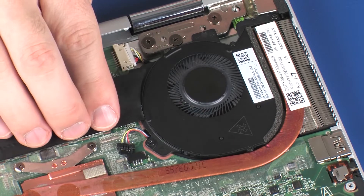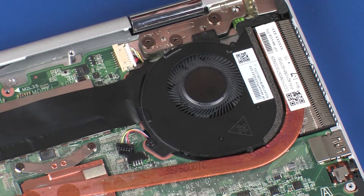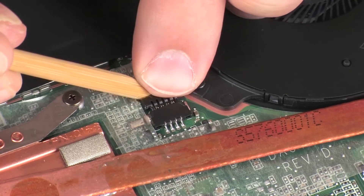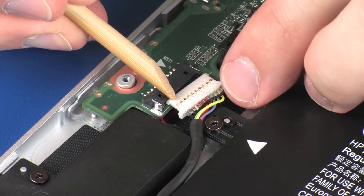Apply pressure to the Mylar strip to adhere it into position on the fan. Connect the fan cable into its connector on the system board. Connect the battery cable into its connector on the system board.